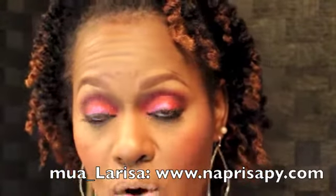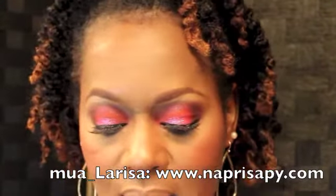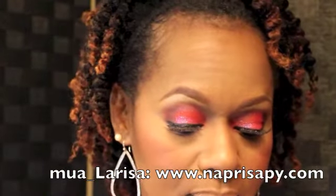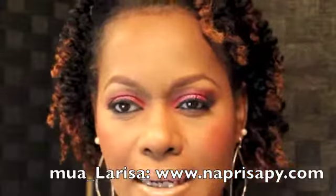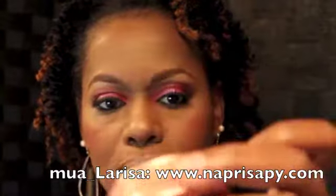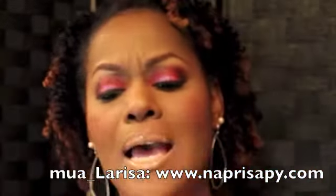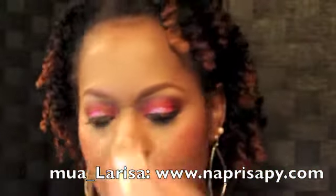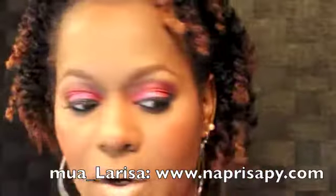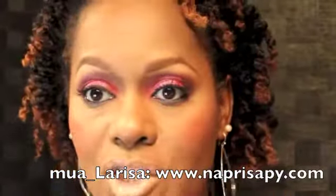To blend everything out I used MAC Saddle. For my highlight, I've mentioned this before — One Hot Minute by Benefit. It's a bronzer and I use it as my highlight. It looks like that.